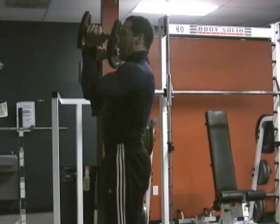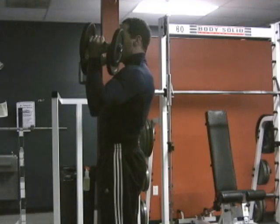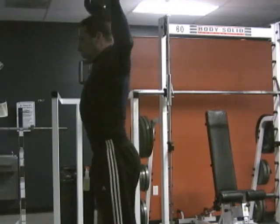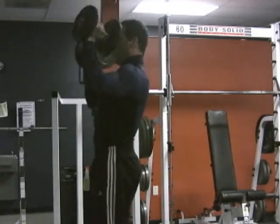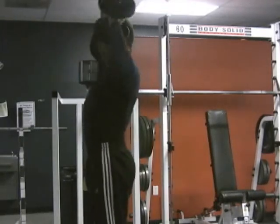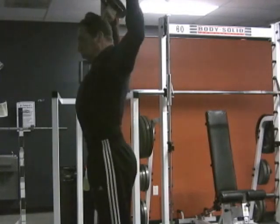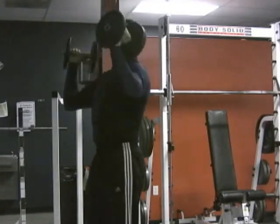Then we're going to swing the elbows back. When I swing the elbows back I'm also going to bring my head forward so I can get more of the posterior deltoid. So as I'm going back I'm pushing up a little bit, bringing my head forward, and really trying to activate the posterior delts as well, so it becomes more of a full deltoid exercise.